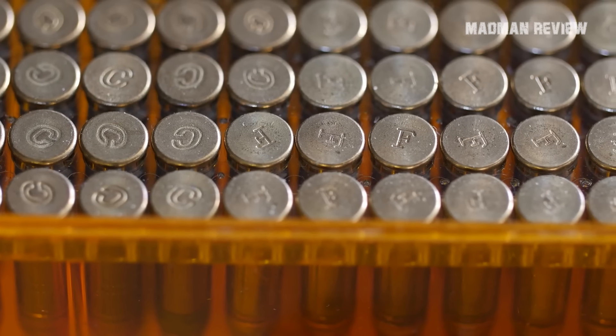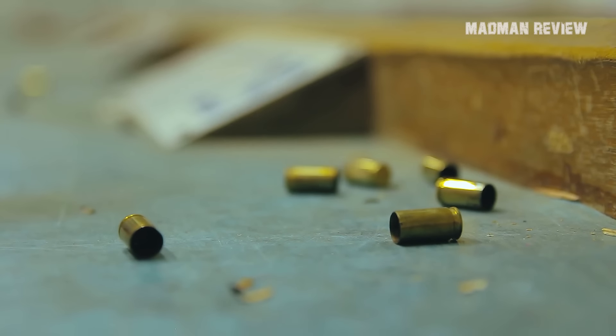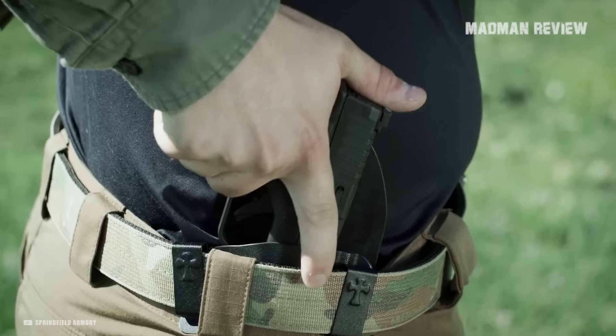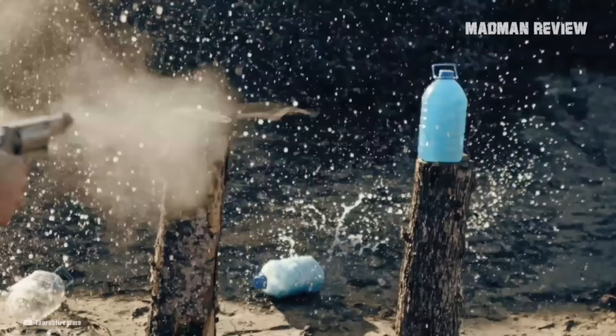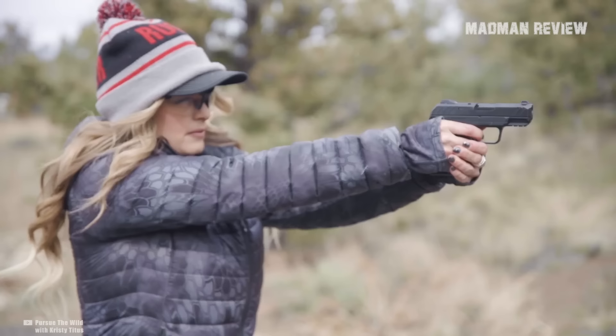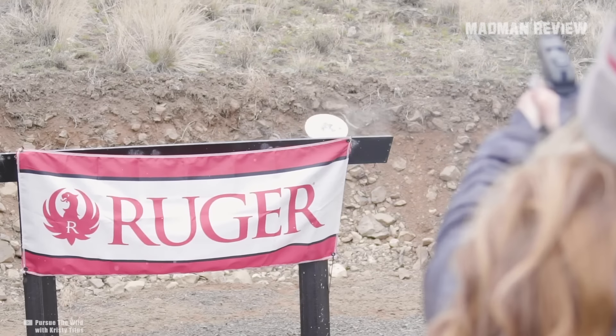There you have it, folks — these are my top picks for .380 ACP loads. On top of having a solid gun and the right bullets to feed it, practice is also important. It does not matter to have the best and most accurate gun in the world with the best bullet if you miss by a country mile. The accuracy of the gun and bullet themselves are only as good as your aim, so put in time behind the gun. Thank you so much for watching. I'll see you in the next episode.